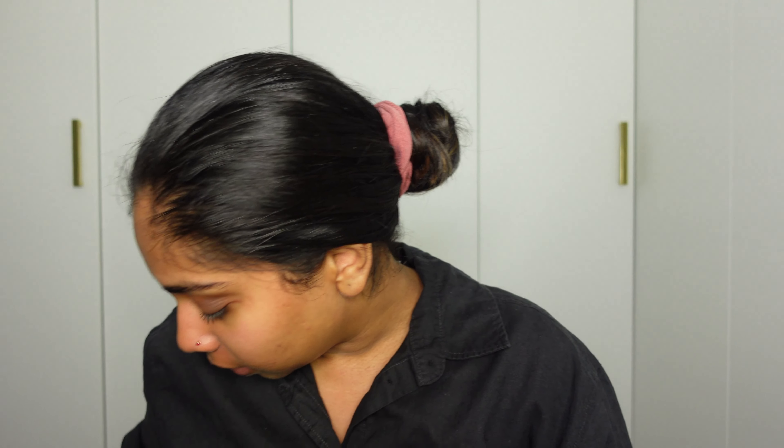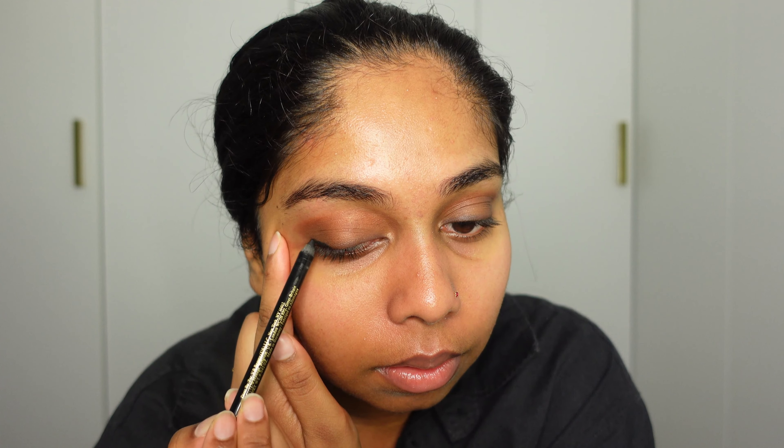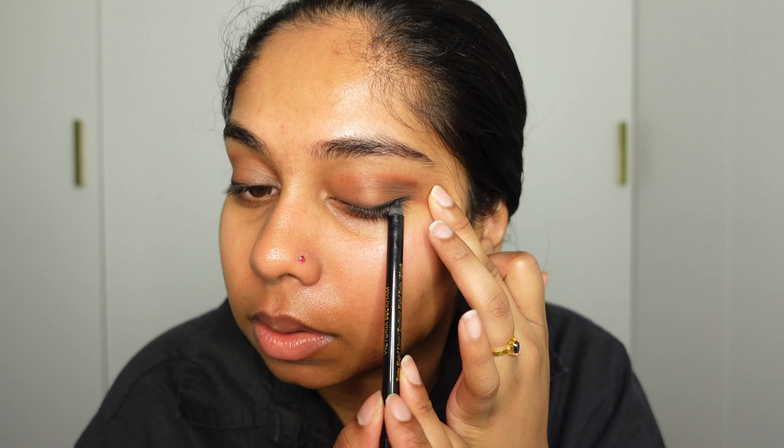Then I'm gonna use a Victoria Beckham pencil — I kind of want the black one. I'm gonna use the Victoria Beckham black liner and literally just draw a slight line. I love the Victoria Beckham black liners — they smudge so much. Then I'm gonna try and smudge it out, but a bit more neatly.